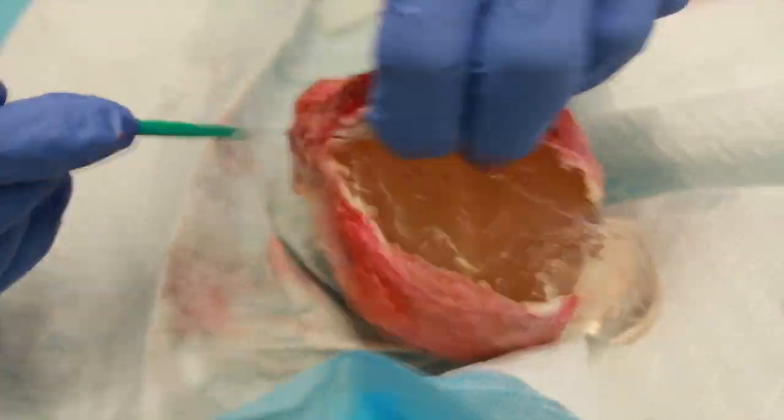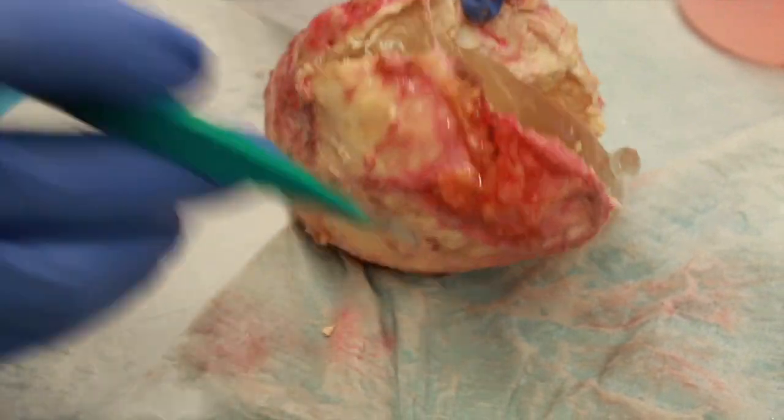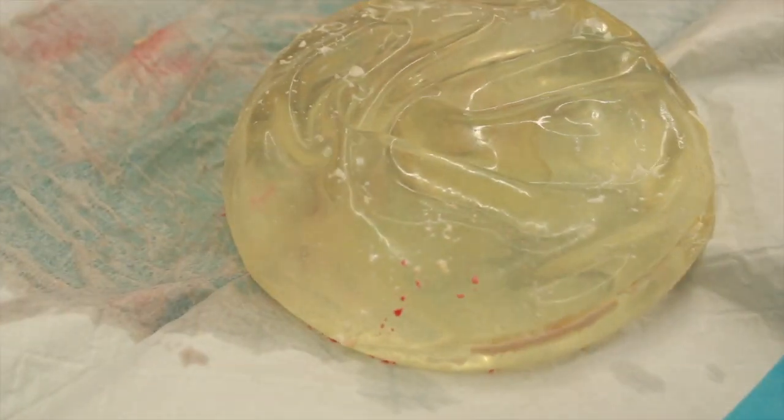We're opening it up so we can see the implant. Surprisingly, her implant was intact. We damaged it a little bit while cutting it open, but the implant itself was not broken prior to this operation.